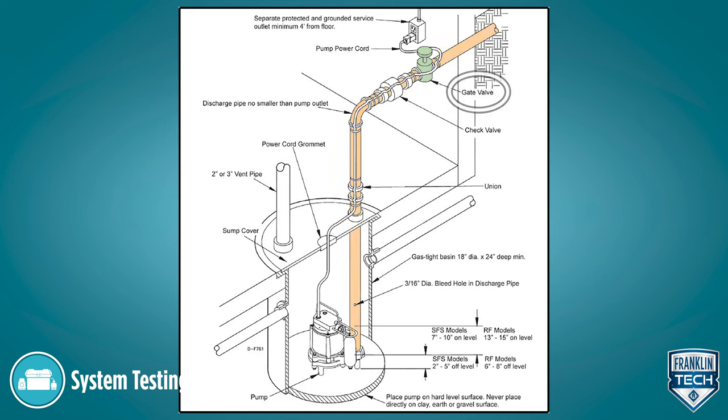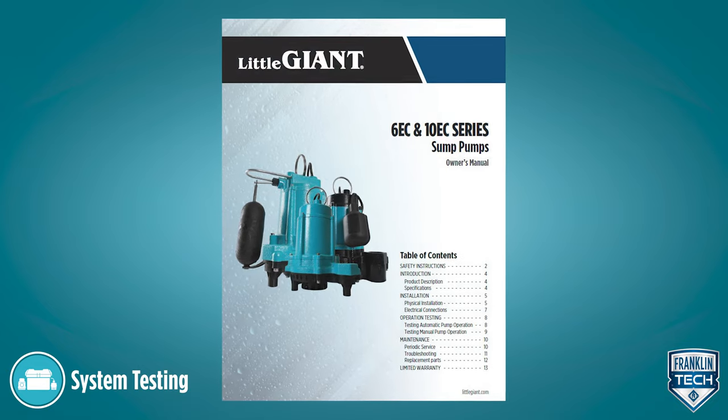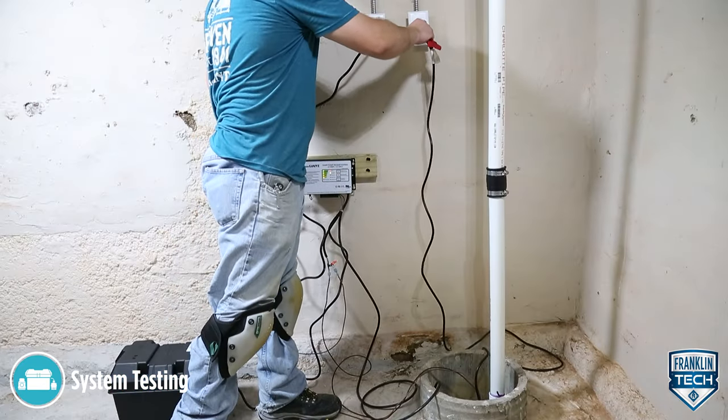Ensure the gate valve in the discharge line is open. Test the primary pump in accordance with the manufacturer's instructions. Disconnect power to the primary pump.